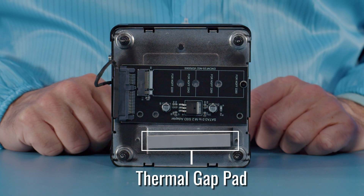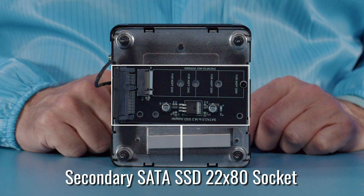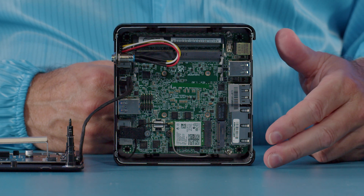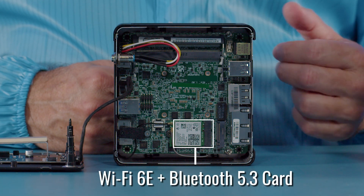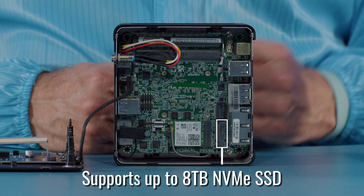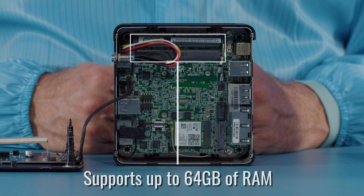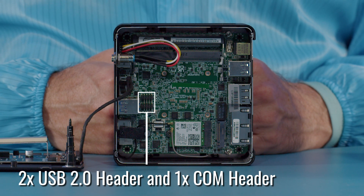The gray thermal gap pad is for cooling the primary SSD, and the other board is for supporting a secondary 2280 SATA SSD — up to two terabytes can be supported by the secondary storage. At the bottom you can see the 2230 Wi-Fi 6 Bluetooth 5 radio, and stacked above it would be the primary 2280 SSD, which can either be SATA or PCI Express — the unit does support PCI Express 4.0. At the top are the two DDR4 3200 slots and the system supports up to 64 gig of memory. In the middle you can see the two USB 2.0 ports as well as the RS232 serial port.